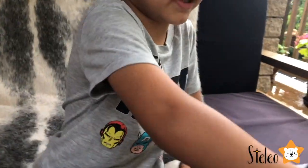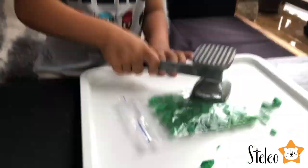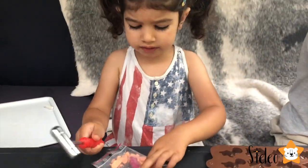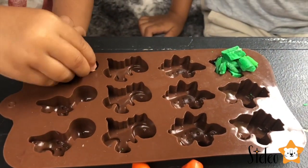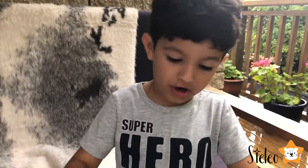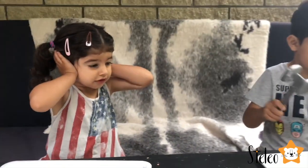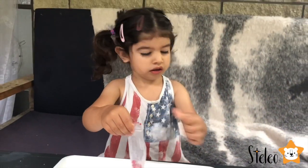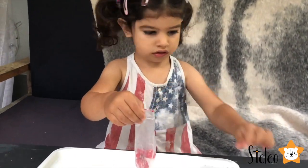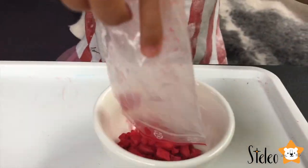Guys, look — I'm done. Now I'm gonna get smashing. Next I'm doing tacos. Guys, this might be loud. Look, it's breaking!